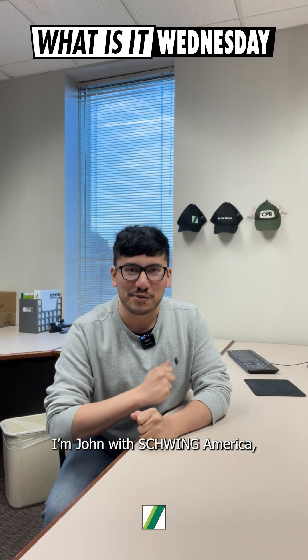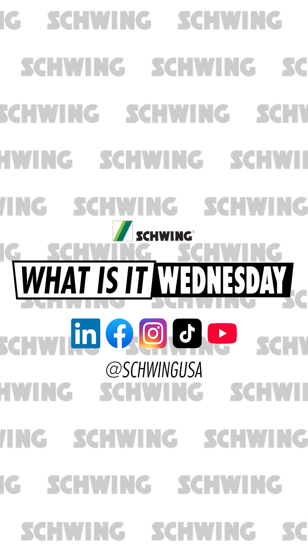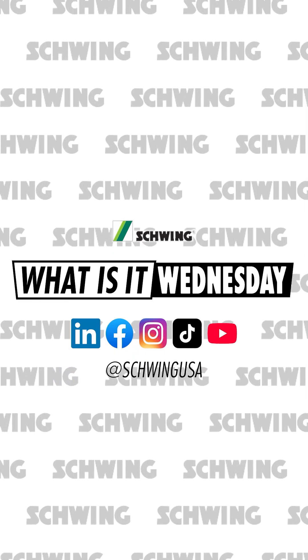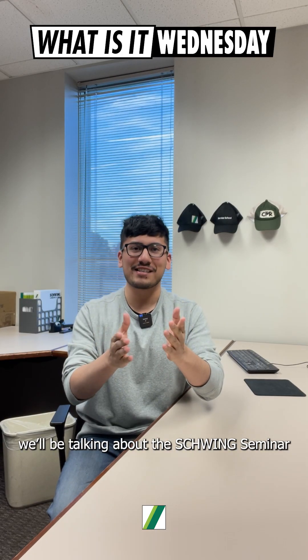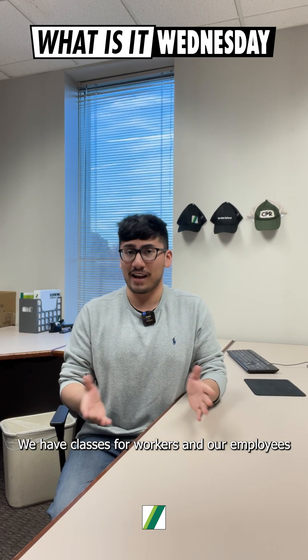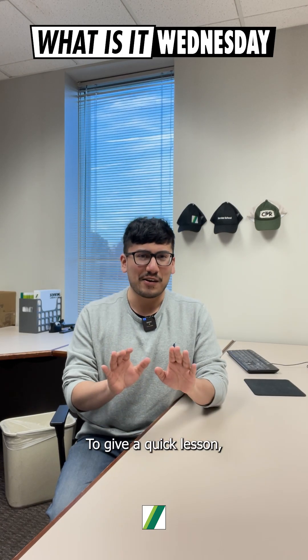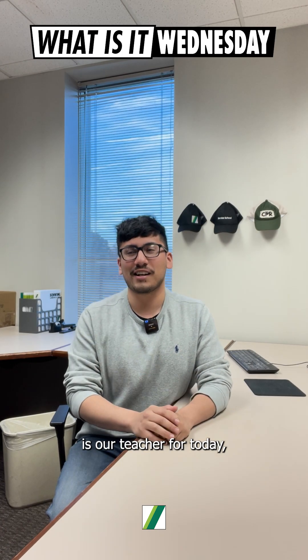Hello everybody, I'm John with Schwing America and this is What Is It Wednesday, where we talk about our work, our people, and our news. Today we'll be talking about the Schwing Seminar here in St. Paul, Minnesota. We have classes for workers and our employees to learn more about the industry. To give a quick lesson is our teacher for today, Jorge.